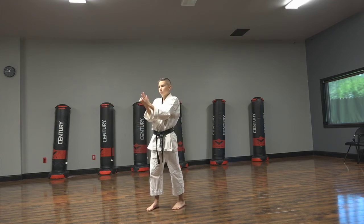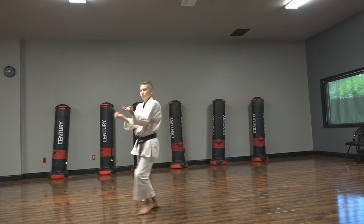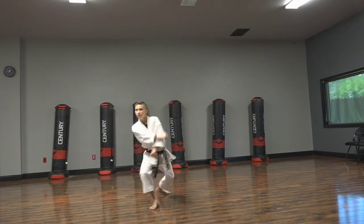Now he's gonna do two shikodachis, stepping left and then stepping away right. Nice and smooth, stay low.